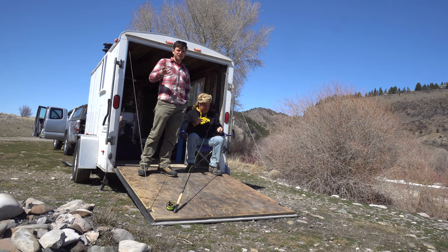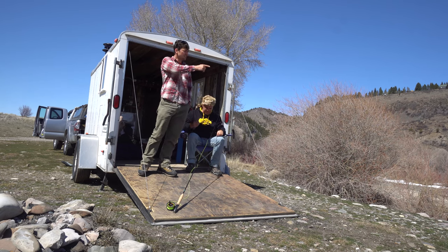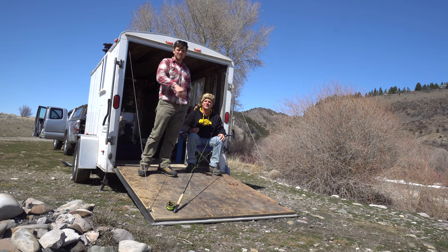We'd never really fly fished before. Supposedly rainbow trout are spawning, so we're gonna figure it out and see if we catch some fish.